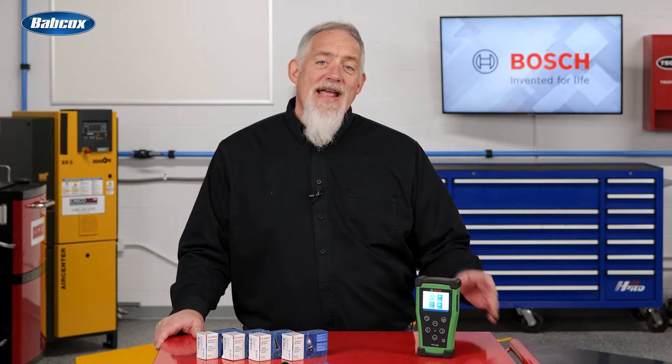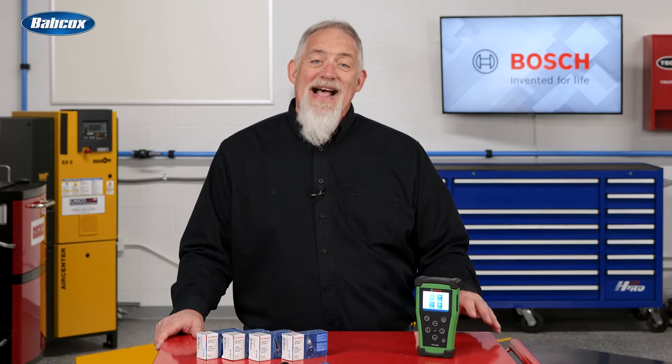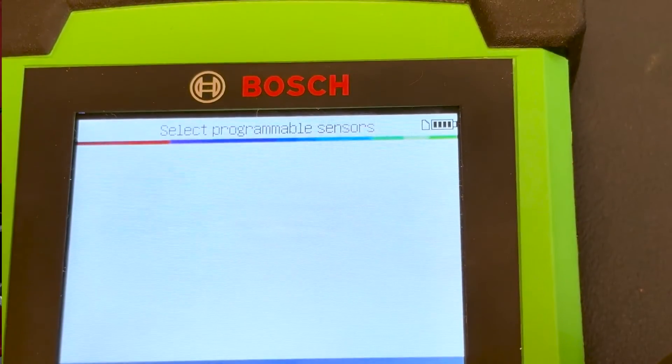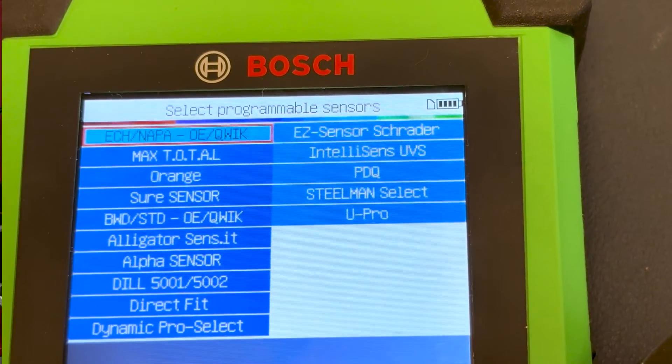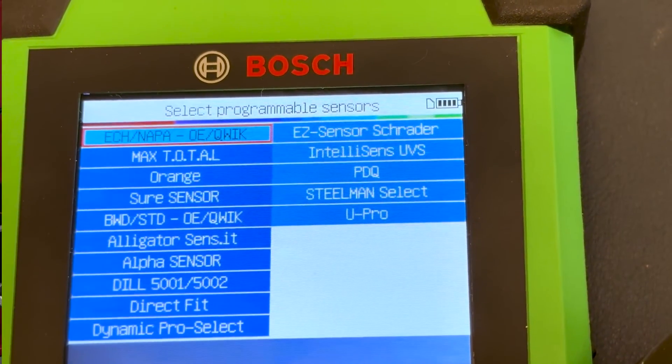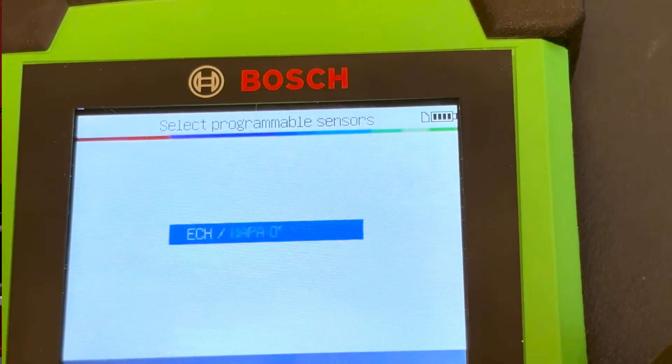Like a modern cell phone, the TPA 300 is connected to data. Inside is a database of indirect, manual, and auto relearn procedures that are being constantly updated. When you purchase the tool, you get a three-year subscription to not only new vehicle information but also updates for new programmable sensors. The connectivity also extends into the Bosch diagnostic ecosystem — paired with a Bosch scan tool, you can perform OBD relearns in minutes.